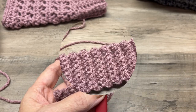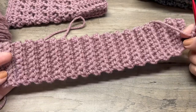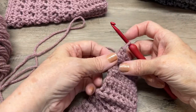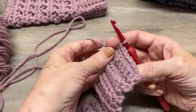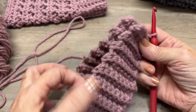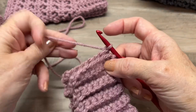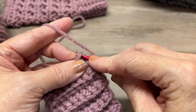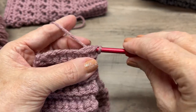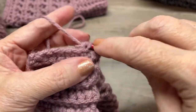Now that you've got the number of rows you need, here's what it looks like — both sides look the same. At the end, when you finish your last single crochet, do not chain one. Just turn the work and bring the two ends together to create a circle. Now we're going to slip stitch the ends together — insert your hook in the first stitch and then in the stitch you ended with, and slip stitch each pair of stitches together.